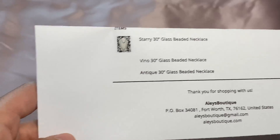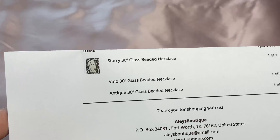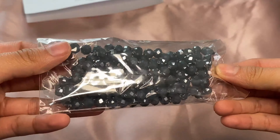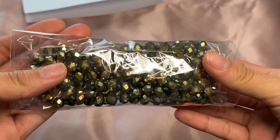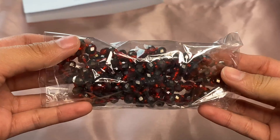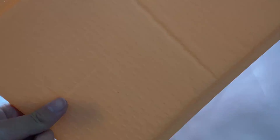The next order I'm gonna pack — she got three necklaces: one in Starry, one in Vino, and one in Antique. These two don't have pictures because she got the last of them and I will not be restocking them. Here is our Starry — it's a 30-inch beaded necklace — and here is our Antique, super pretty.